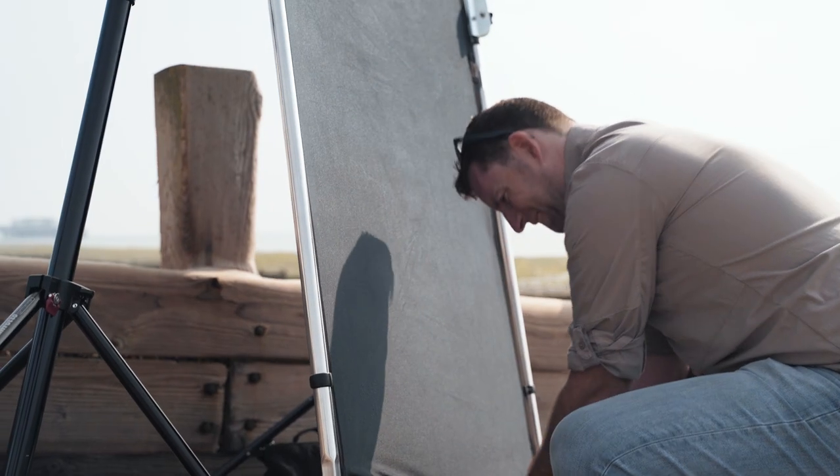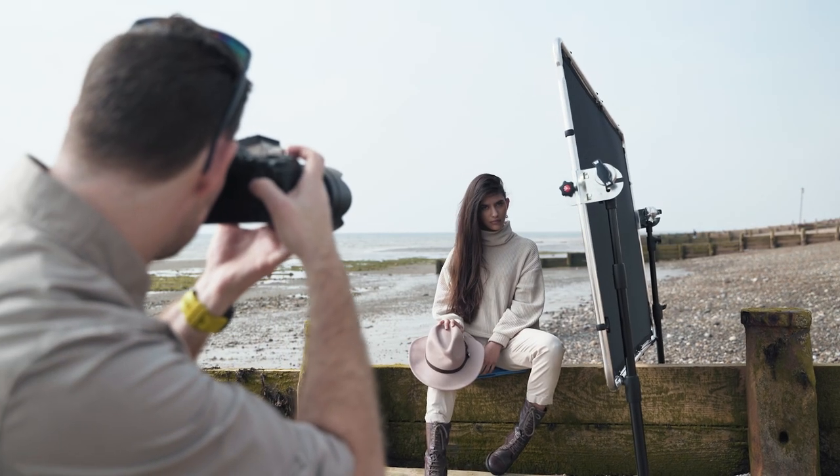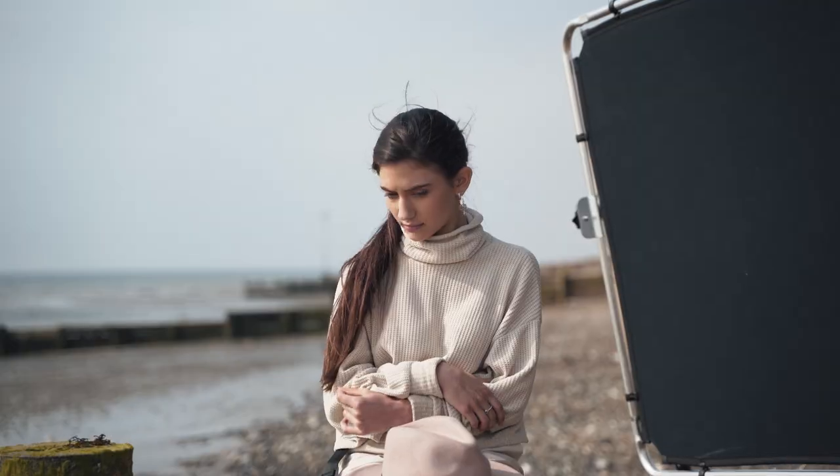Finally, a negative fill allows you to create more drama in your picture. When you've got a lot of light bouncing around, as you do on a beach, having that negative fill allows you to create some shadow and therefore some shape and texture across your subject's face.